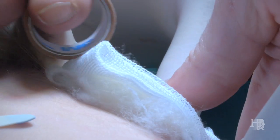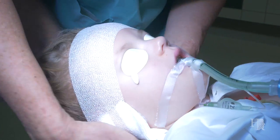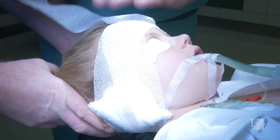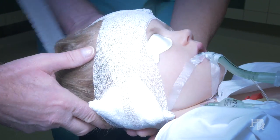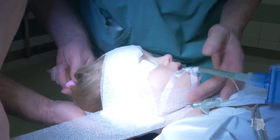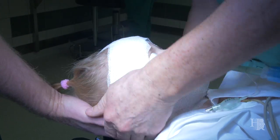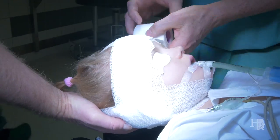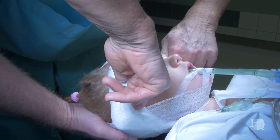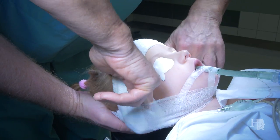Now you can see how the head bandage is done. Especially for children it is always necessary to avoid slipping of the bandage, neither downward nor upward. You make a control check the next morning to confirm everything is fine. It is also very important that you make the head bandage very loose, so that no pressure is on the auricle — otherwise you can get skin necrosis, and the first symptom is pain. In case of any pain, take the bandage off and control the wound.